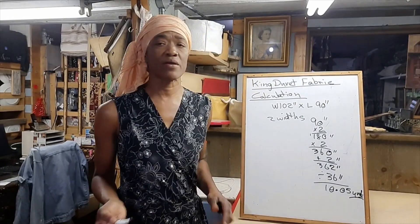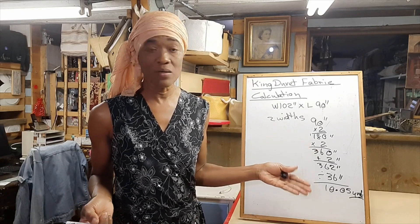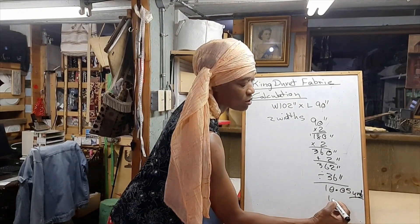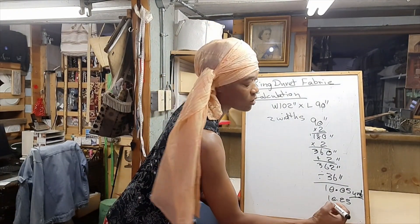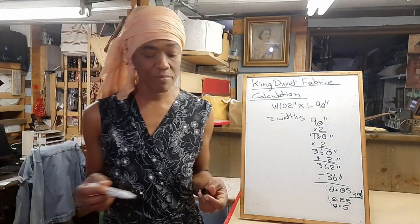Generally, don't round down — always round up. So you could round up to 10.25 yards of fabric, or if you want, make it 10.5 yards of fabric.